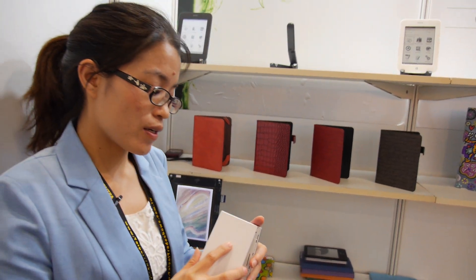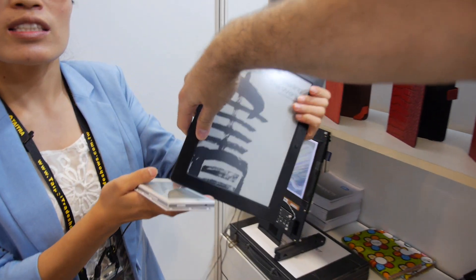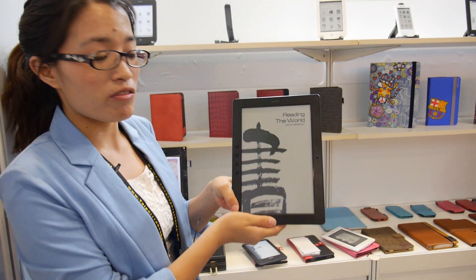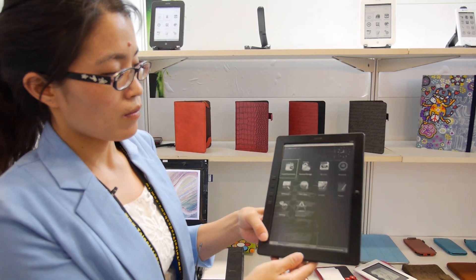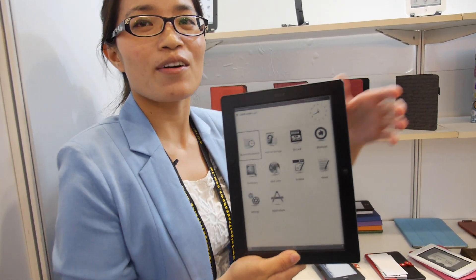Looking forward to all of that. How about a bigger e-ink device — are you going to make a 9 inch, 8 inch Android? End of this year we're going to have new hardware for the 9.7 inch, and we're going to use Android 4.3. We still haven't decided which kind of touch to use for the new device. Can you say something about how many eReaders Onyx is selling every month? That's a secret — I'll check later.